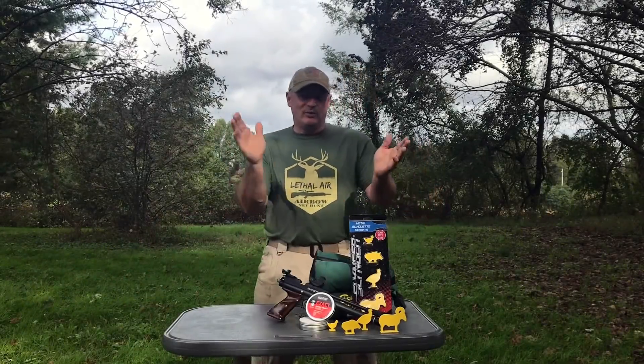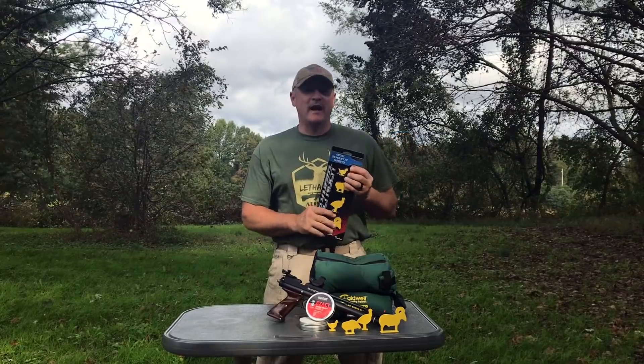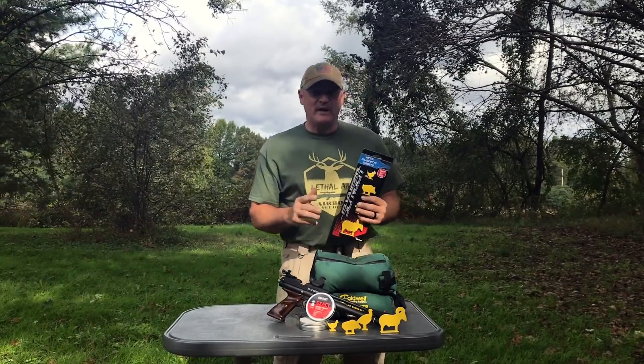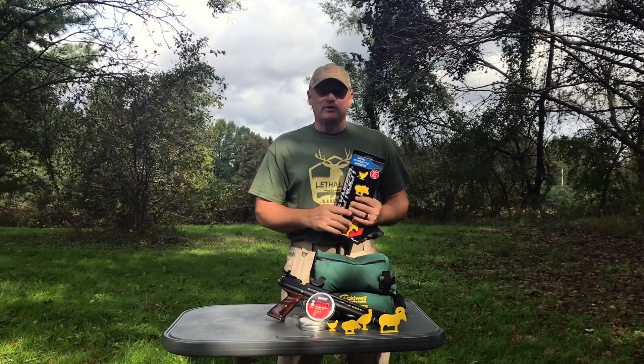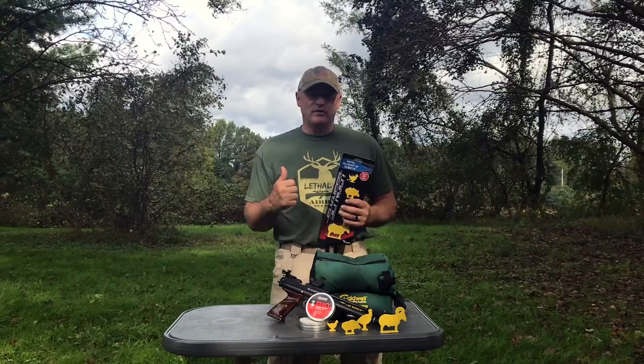This is Rick with Shooter 1721. What do we got here at Backyard Brawlin' with Pyramid Air? They've put a $3,000 top prize in there. Your video is picked, so all you need to do is shoot these targets on video, upload to YouTube, and tag Pyramid Air so they know that you're entered.